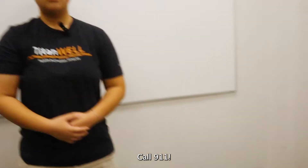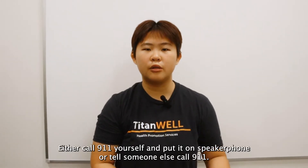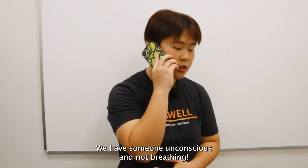Call 911. If you have identified the signs of an overdose, the immediate step is to call 911. Either call 911 yourself and put it on speakerphone, or tell someone else to call 911. 'Hello? We have a medical emergency. We have someone unconscious and not breathing.'